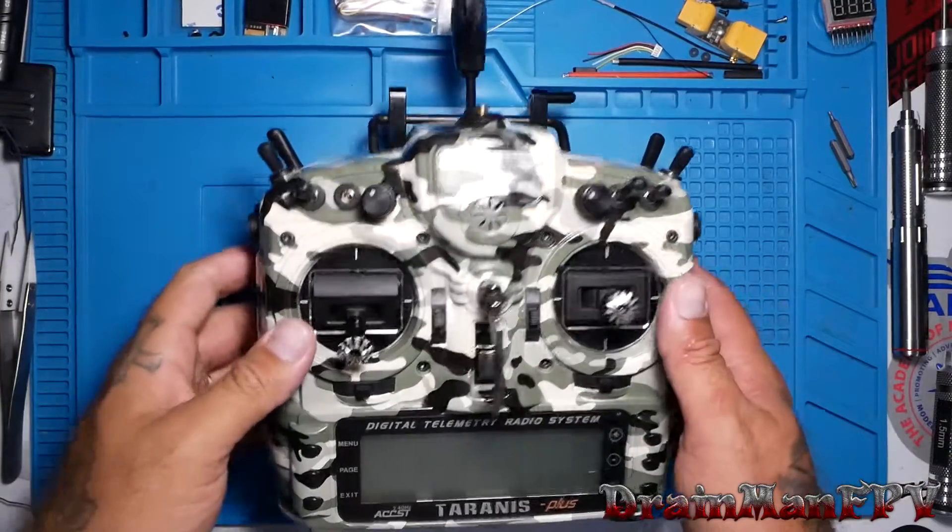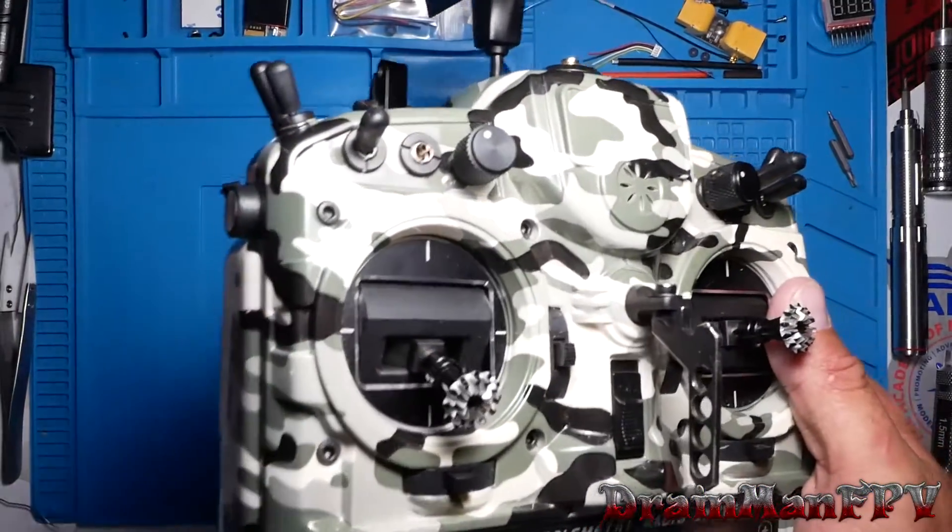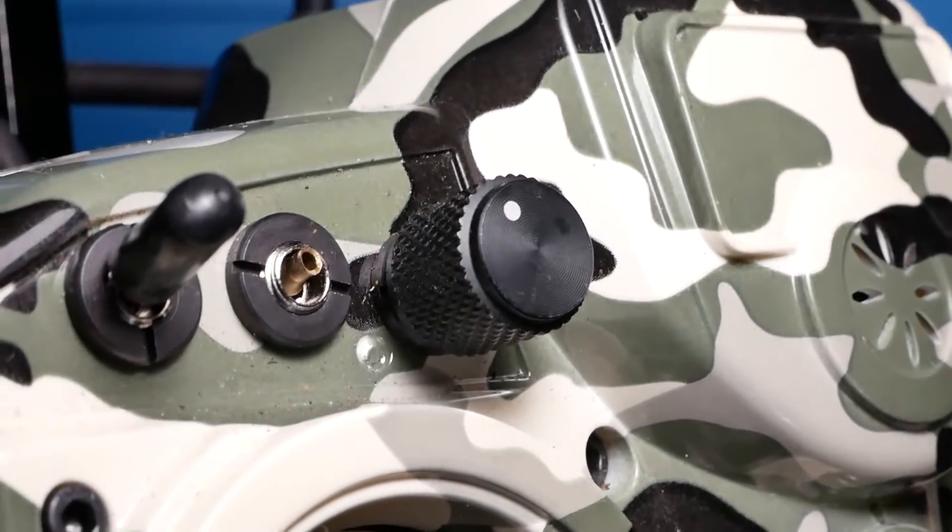Hey Pilots, Drain Man here. Today we are going to fix what I think is a very common problem.